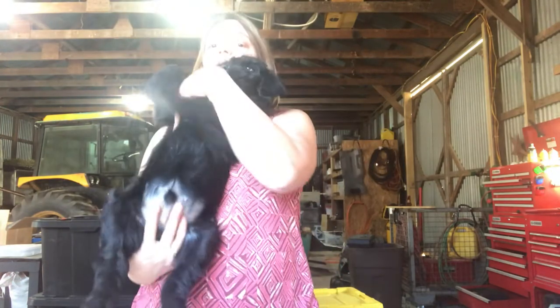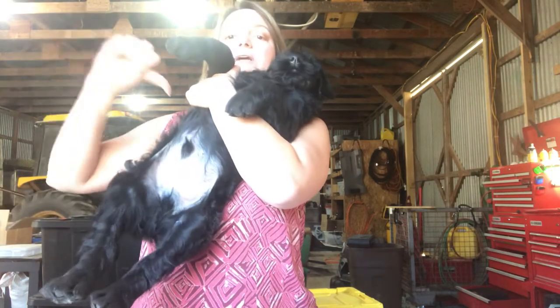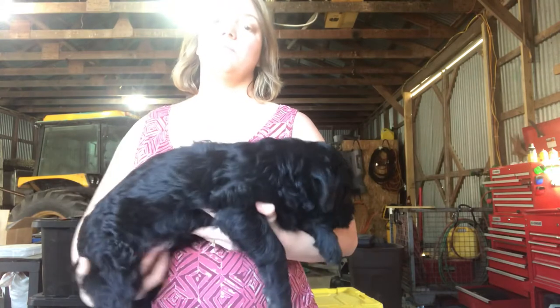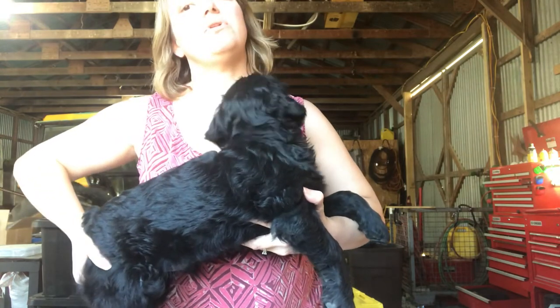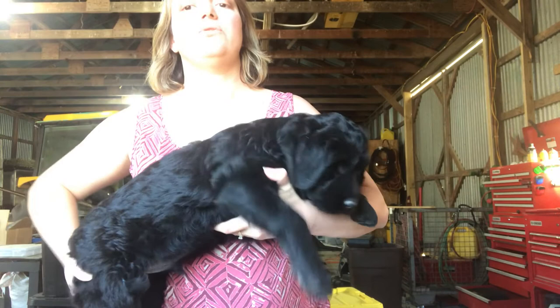I always tell people to let gravity help you if you can. If you're holding your puppy like this, it's gonna be a lot harder to find it because gravity is pushing him in that way. You want gravity to help you, so this position is best — with his feet planted on a table or something in front of you — and take those fingers and draw down on both sides.